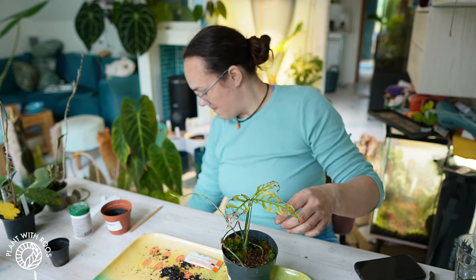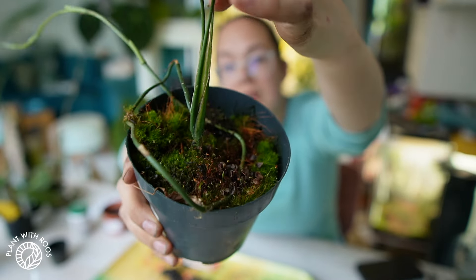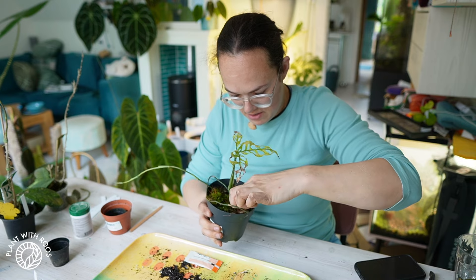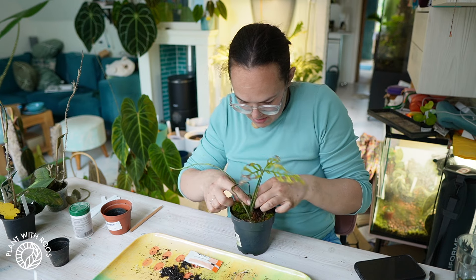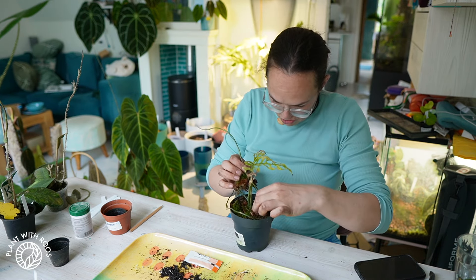I think it's rooted! So what I tried to do with the runner is move it around the pot, so that it would root and then hopefully start to grow leaves again, which has not happened. But it has grown some roots — I feel it being connected to the moss. Meaning we can chop.